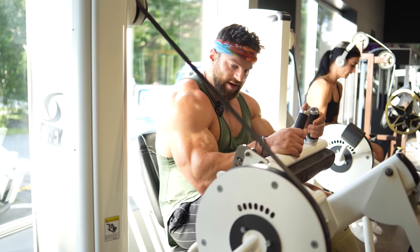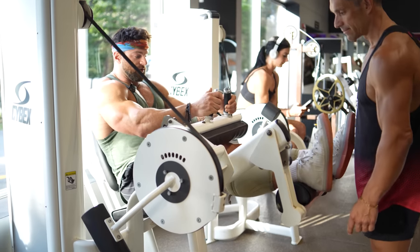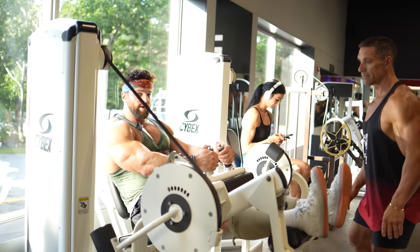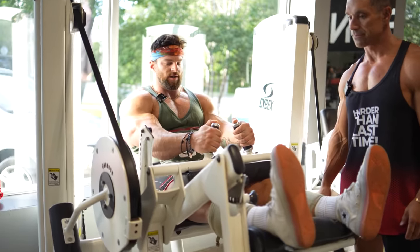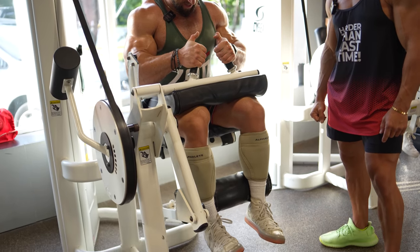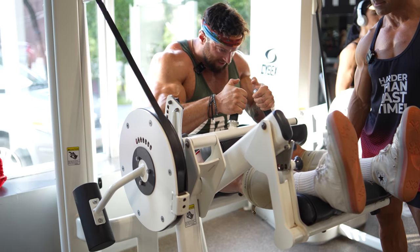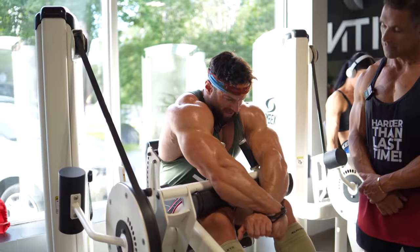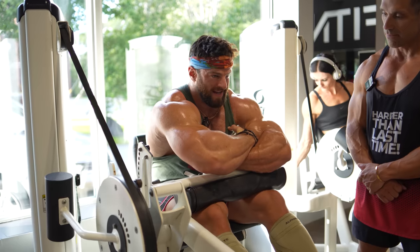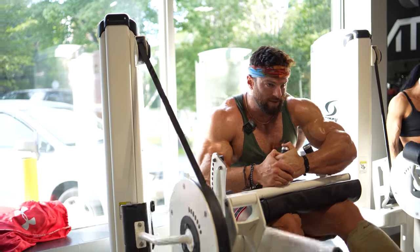Moving on to hamstring curls — my hamstrings are a weak point. I have Coach Greg push the pad down so I can lock in super deep. I lean forward and tuck underneath to get as good a squeeze as possible, slow on the eccentric. By leaning forward I get even more stretch at the top of the rep — it's almost like emulating a touch-your-toes stretch. I like having the pad tucked down so I don't have to worry about sliding or losing tension into my lower back.